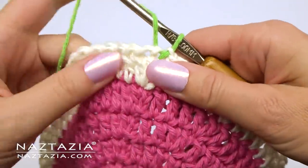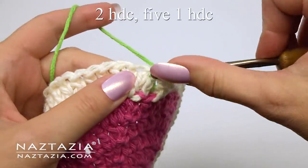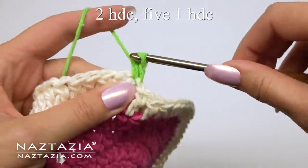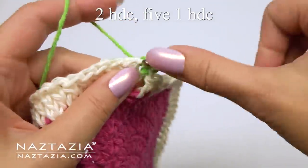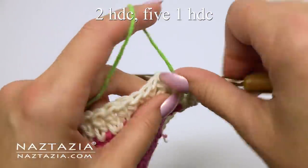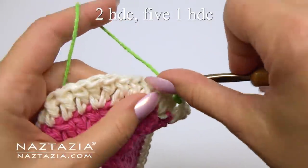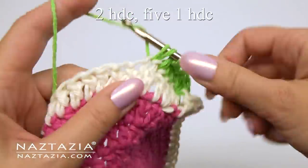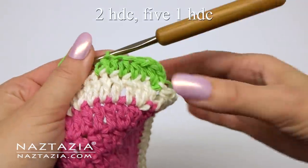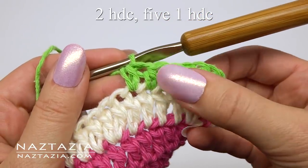For this last round, I'm switching to a green color for the inner skin section. This time chain one instead, and we'll be switching to half double crochet stitches. We'll start with two half double crochet in the first stitch, then make one half double crochet in each of the next five stitches. Continue with this pattern around for a total of 84 stitches.